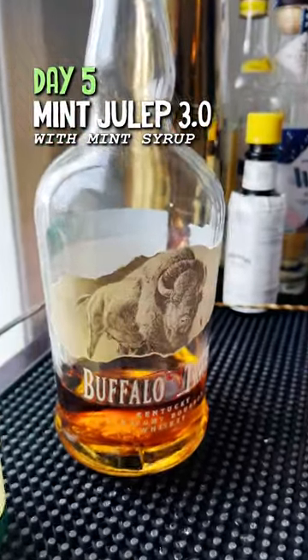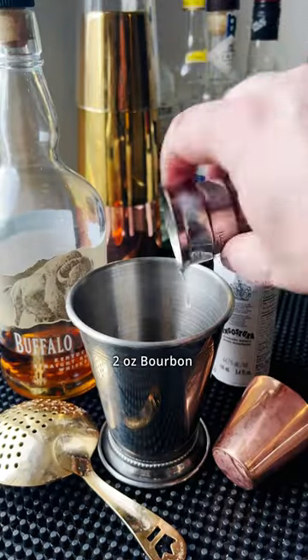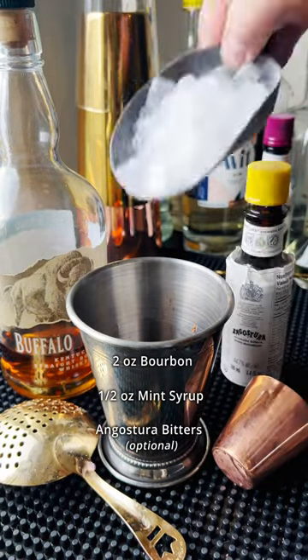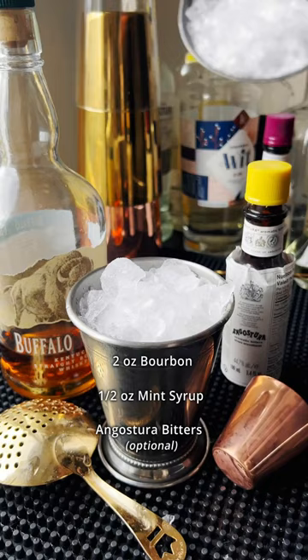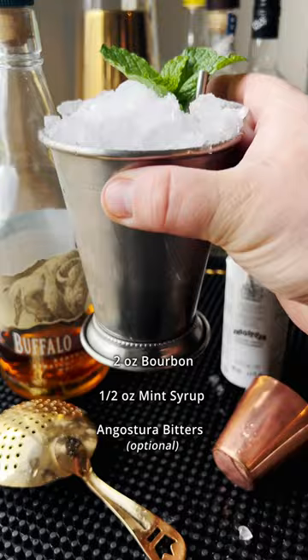Once it's cooled, you've got a mint syrup, and we're going to use Buffalo Trace bourbon today. So two ounces of our Buffalo Trace bourbon, half ounce of our mint syrup, and then we're optionally going to do a couple dashes of mango, then fill it up with crushed ice. Get your straw in there, get your mint sprig. And there it is — an easy mint julep.